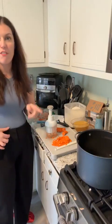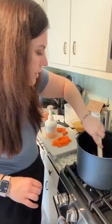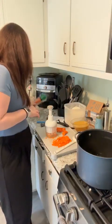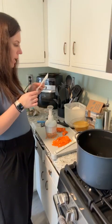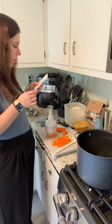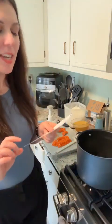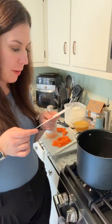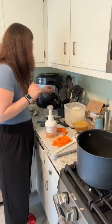Alright, our onions are translucent, so we're going to add six tablespoons of flour and two tablespoons of the smooth gouda seasoning. We're going to cook that for two minutes and then add the broth. I need my whisk — since we're using a non-stick pan, you want to use a whisk that has a coating on it so you don't scratch your pan.